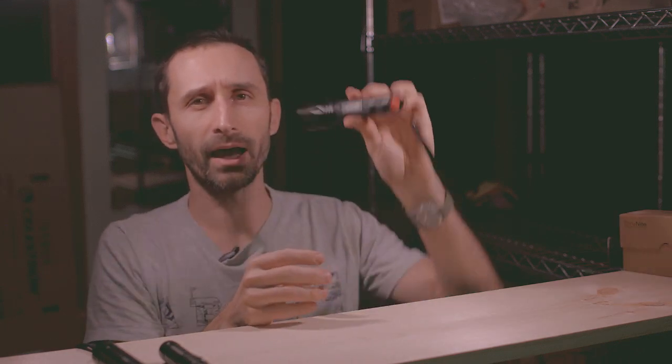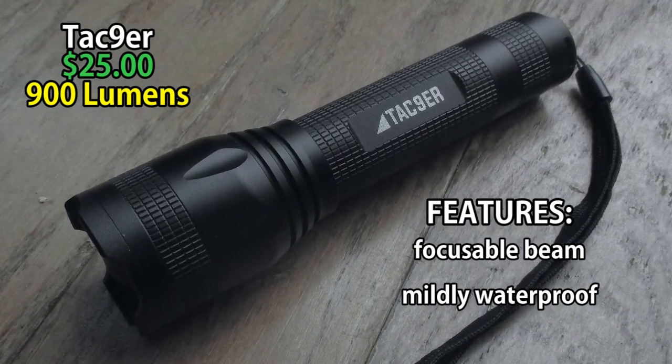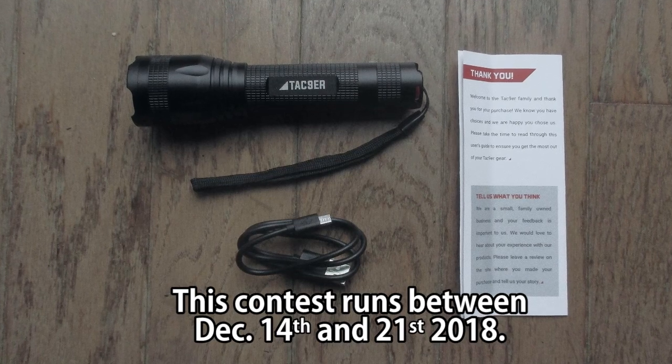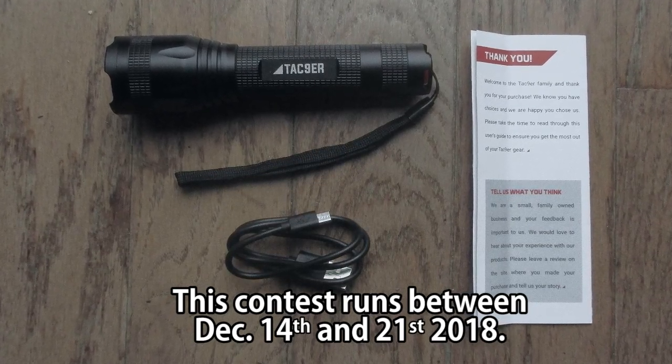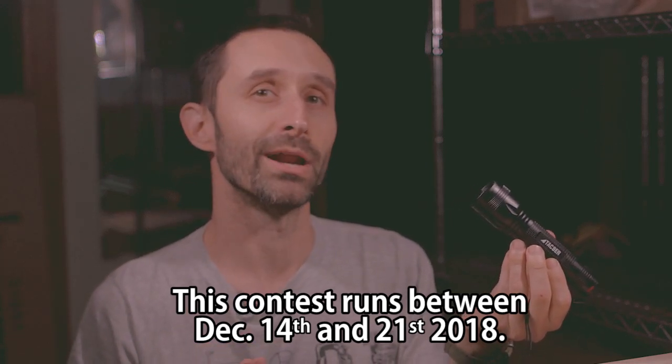The extra light output isn't super important to me since I'm usually just going for a little bit of light at night. But you can definitely appreciate the size difference between these. I was told I can give away two of the Tac Niner flashlights and I'll explain how you could win one. What I'd like to do is have you post the funniest story of a situation when you did not have a flashlight but wished you did — a time when hilarity ensued. Leave a comment below, give a thumbs up, and I'll qualitatively pick whatever I think is funny.